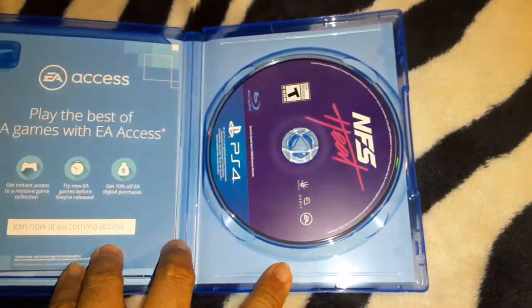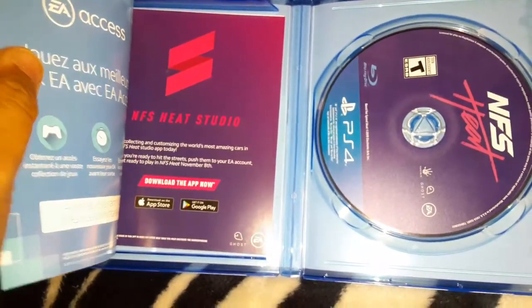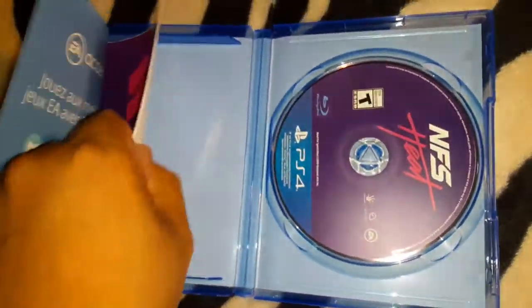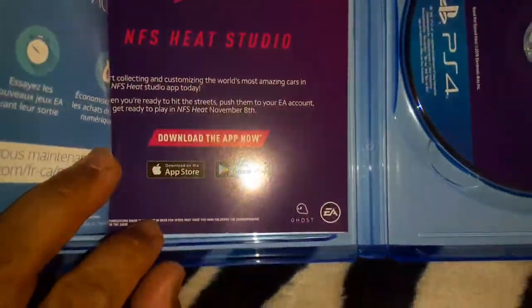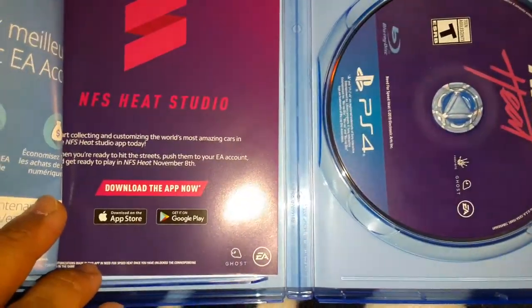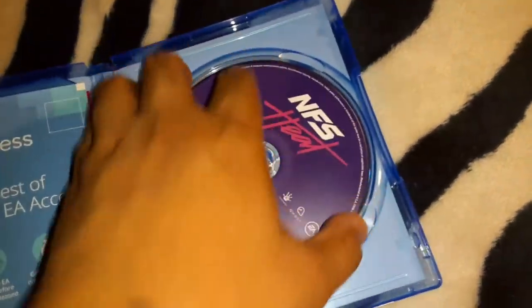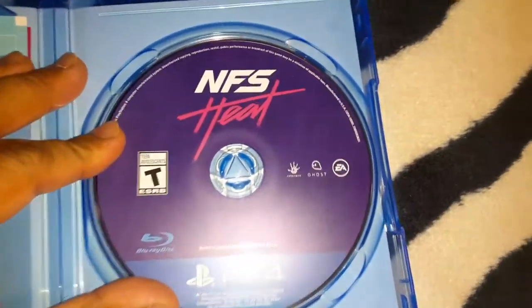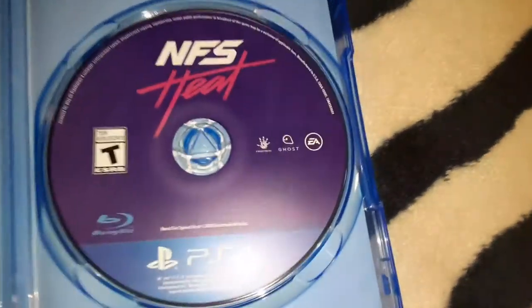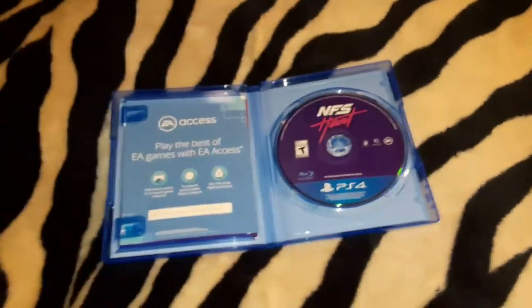There's some stuff here from EA Access — download the app, really? I can download the app for this game or something. Then we have the game here: Need for Speed Heat, rated T-14, made by Ghost Games and EA Games. So yes, that's pretty much it for this unboxing video.